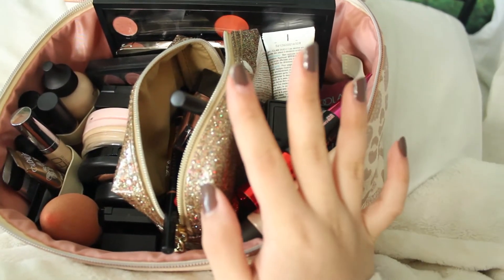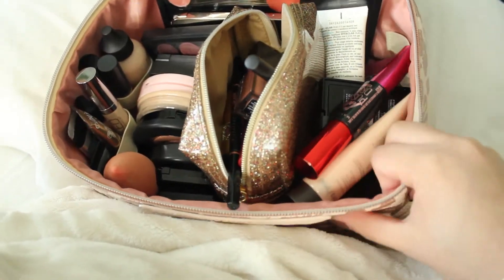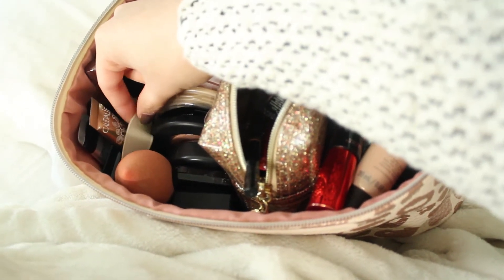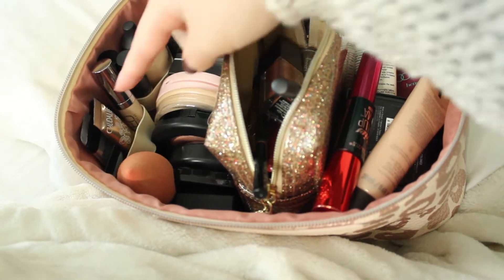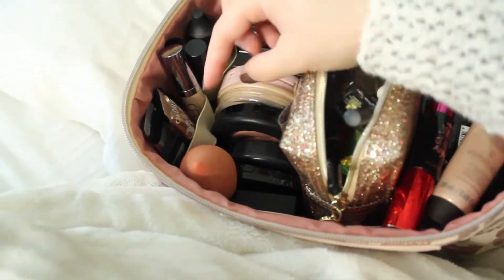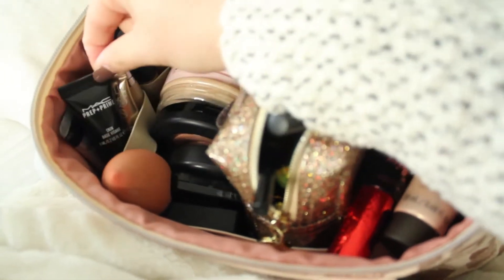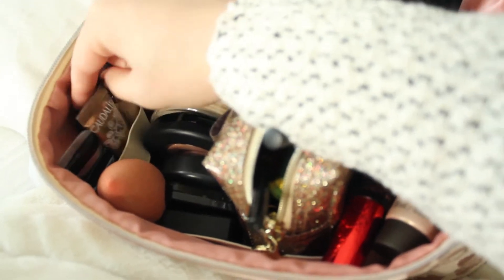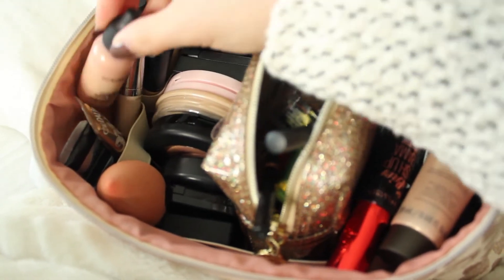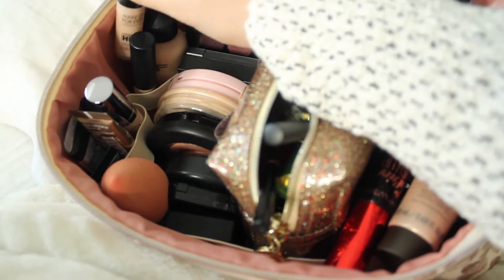I spent a few minutes trying to figure out how to angle the camera, but handheld is the best way. So this is the bucket of my makeup bag, and I'm going to start over here because this is where I start doing my makeup. The bag has little elastic bits that go all the way around, but I don't really find they work well for organization, which is why I have this other sparkly pouch in it. In the elastic bits I have mainly primers and foundations — my MAC Prep and Prime, eye cream, an eyeshadow primer, MAC Luster Drops, my concealers, MAC concealer, MAC Face and Body, and a Makeup Forever foundation I've been trying out.